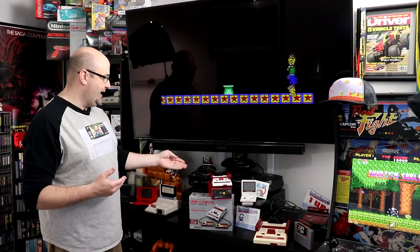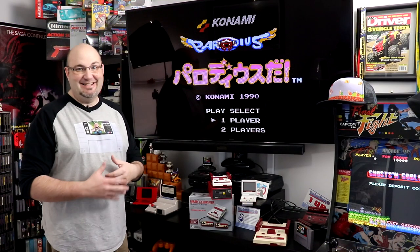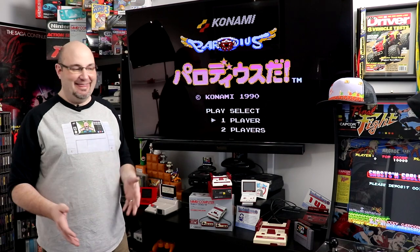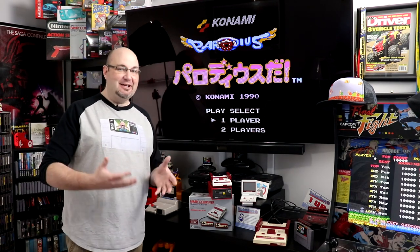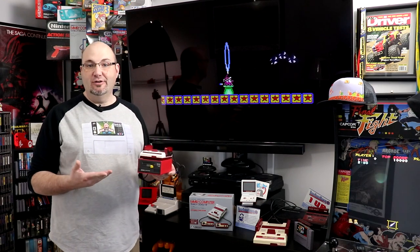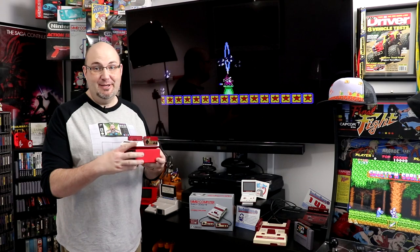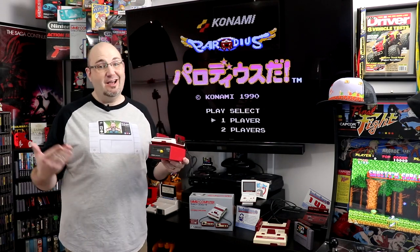Very much in the same vein as the Sega Genesis Mini Tower of Power that I have right here — this doesn't do a damn thing. But it looks cool. I do love the aesthetics that this now provides. It does make it look like a Famicom Disk System with the Famicom built into it. Absolutely love it. For the cost — under $15 — I've seen them on eBay pretty regularly.